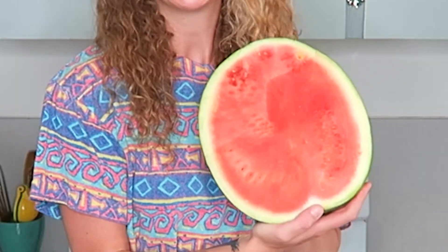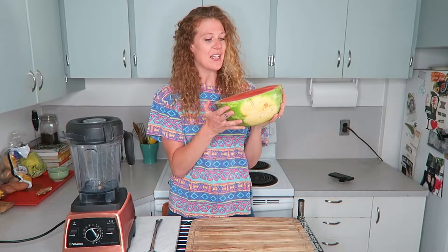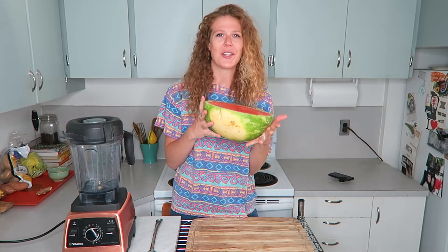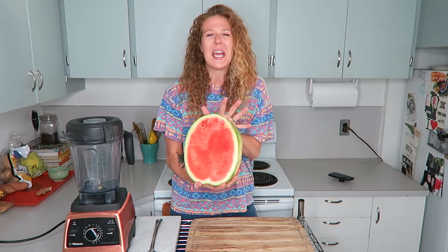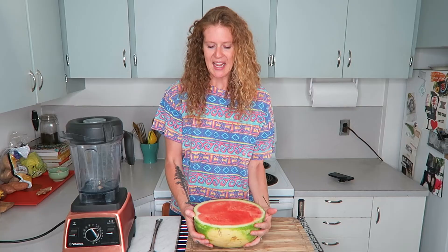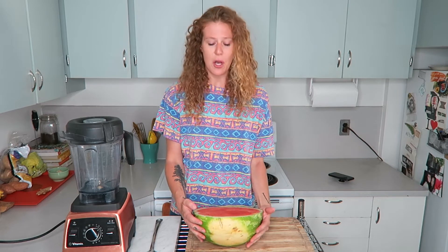In today's video I'm going to be showing you what I do with a bad watermelon. I got this the other day at Trader Joe's and I was super stoked on it — they said it's so good, perfect texture, so sweet and juicy. But the texture is mealy and mushy and it's not the sweetest.